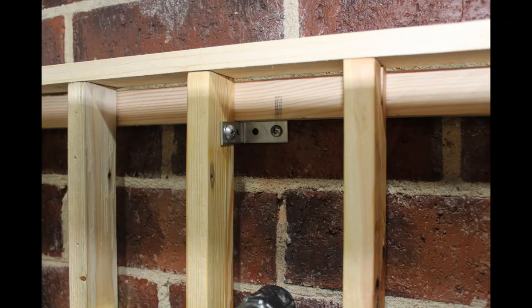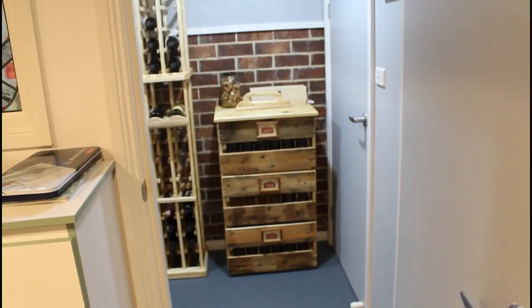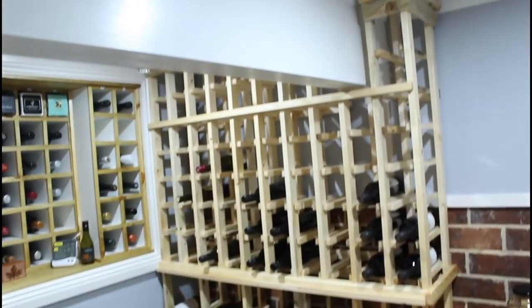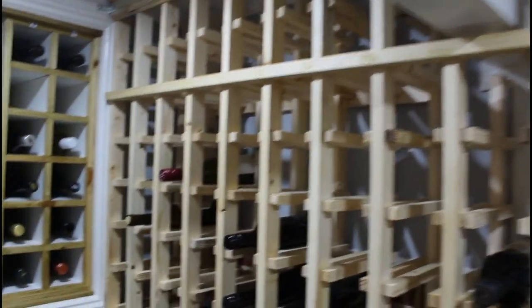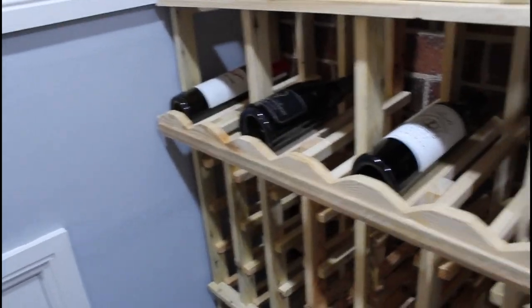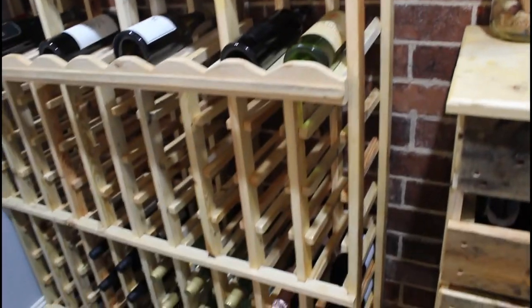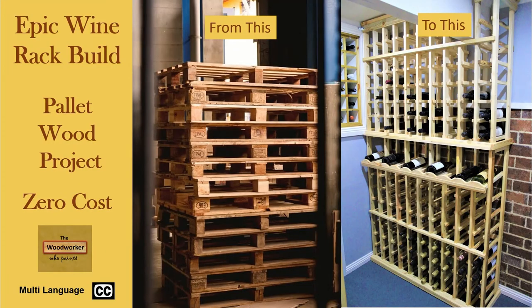And last but not least, ensure that you securely fix your wine rack to the wall. I have seen some hilarious but sickening YouTube videos of wine racks tipping their contents onto the floor when they became top heavy and unstable. And here is the finished wine rack. I really hope you have enjoyed this video and that you are inspired to create your own wine rack or to try a woodworking project using recycled pallet wood. I would love to hear any comments or questions you may have. Don't forget to subscribe for more content like this. Take care all and bye for now, I'll see you next time.